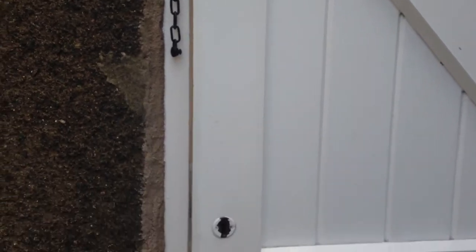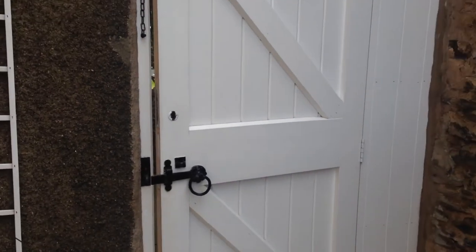As you can see, you've got all that there — block keep, chain, bolt, etc. So the first thing I'm going to do is remove all that black ironmongery.